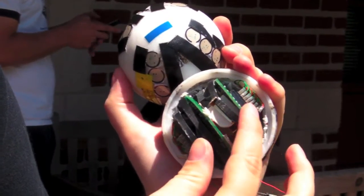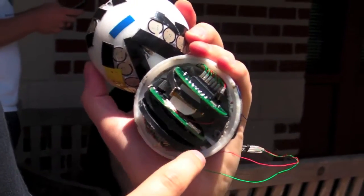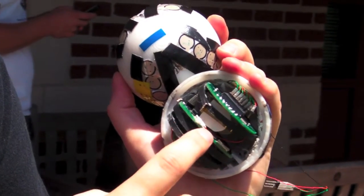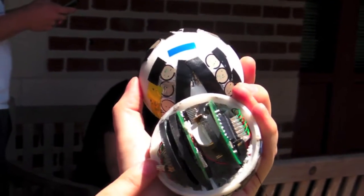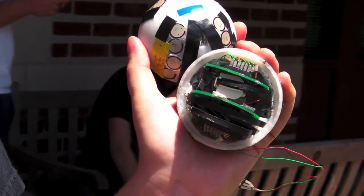We have the top and bottom board, which are essentially the same, and they connect the sensors from the outside of the ball. And then the main board — the middle board — has the processor and all of the intense logic on it.